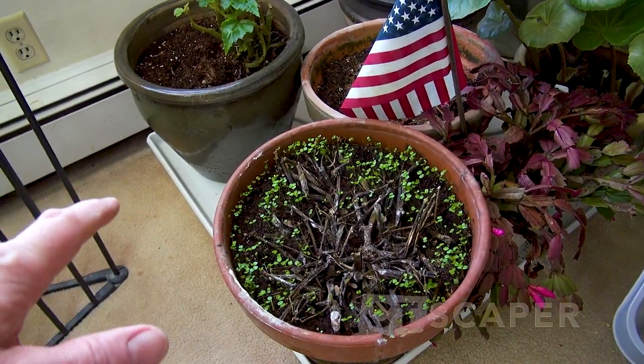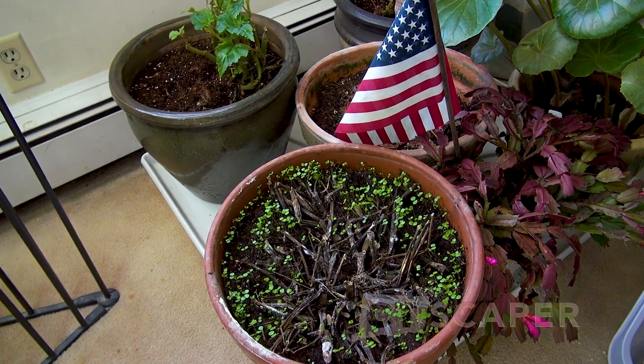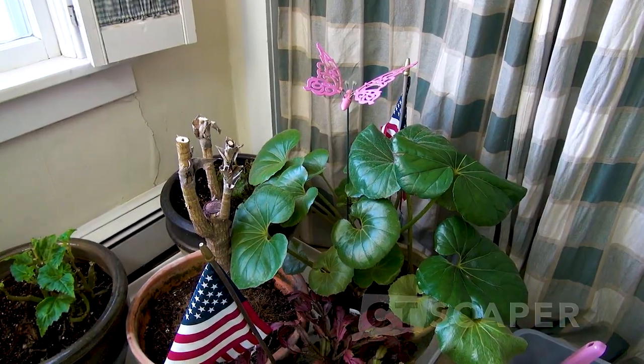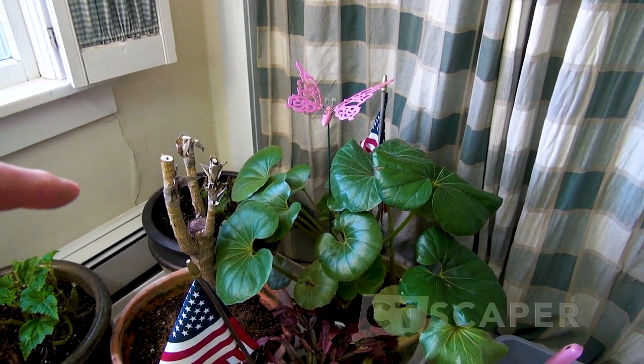It looks like the impatiens plants have actually died off, but what's happened is, because they had so many seeds, these are all impatiens seedlings growing in the pot. The Farfugium is doing great — Farfugium Japonicum Giganteum. Notice how I said that without hesitating.